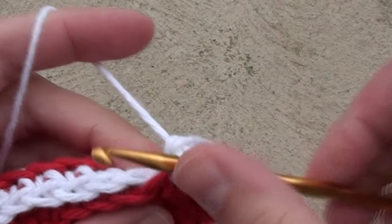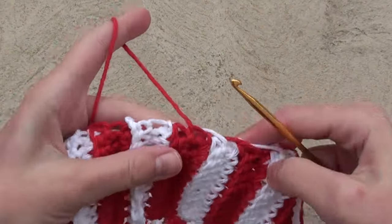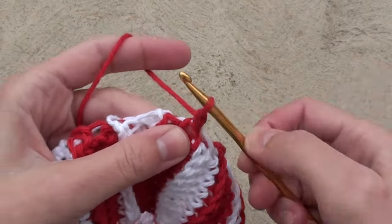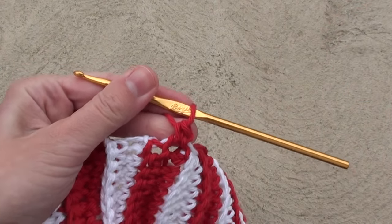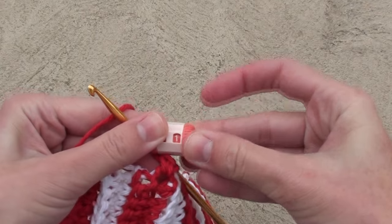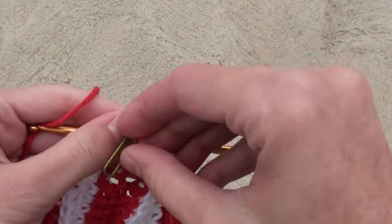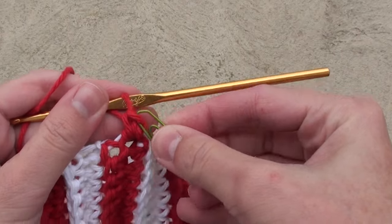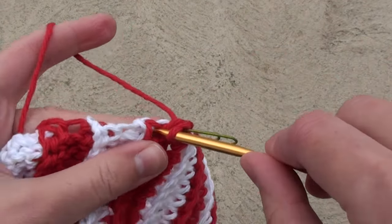Once you are completed with the row, cut the white yarn and weave in your end. Turn the band so the stripes face downwards, and where the red yarn is already connected, insert your crochet hook into the hole and chain one. Now do a single crochet in the same space. It's a good idea to set your counter to know how many rows or rounds you are doing. It's also a good idea to mark that first stitch, since we will be working in spirals. We're going to do one single crochet in each of the sideways rows, for a total of 56 single crochet stitches around.